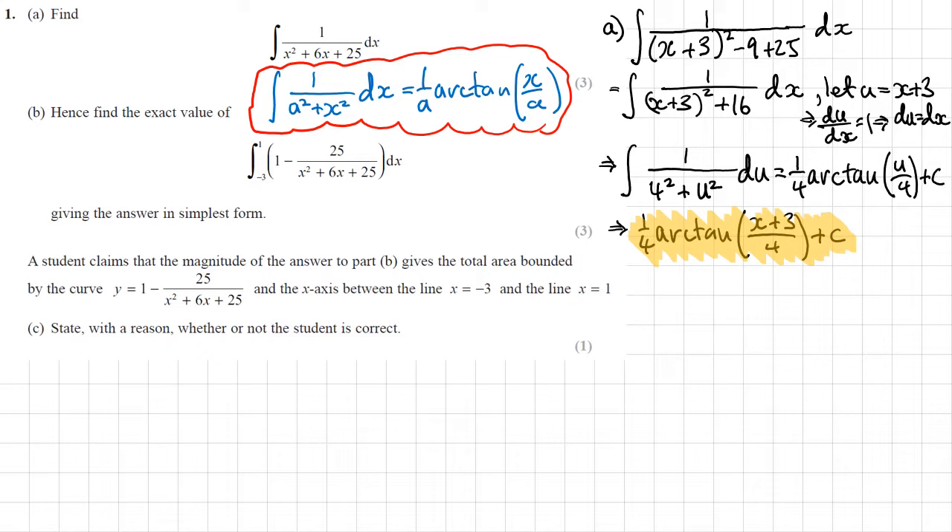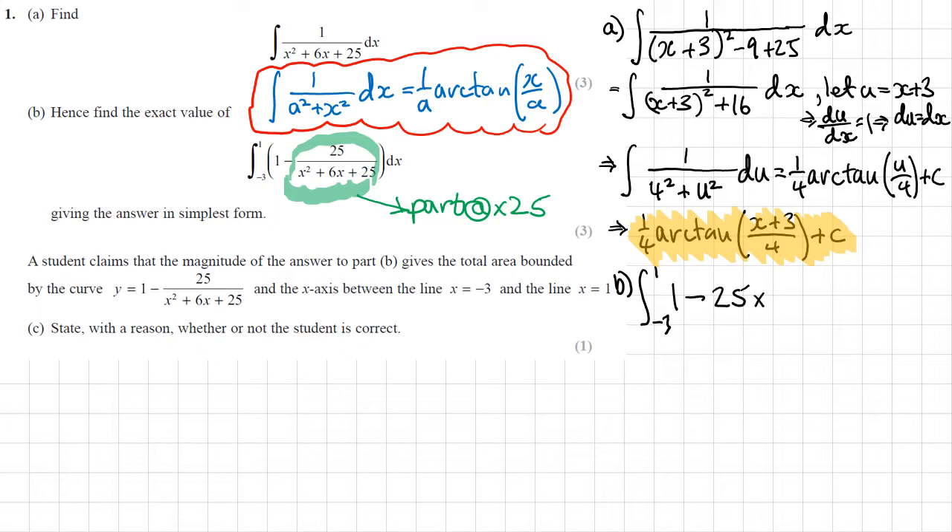Part B is asking us to find the exact value of this integral. Notice that this part here is literally the same as part A, but times 25. So I can use the result from part A to help me integrate this. The first thing I'll do is write it as 1 minus 25 times a quarter times 1 over x squared plus 6x plus 25, all integrated.